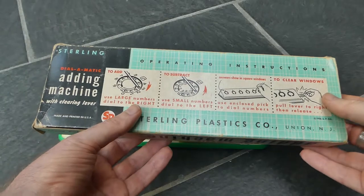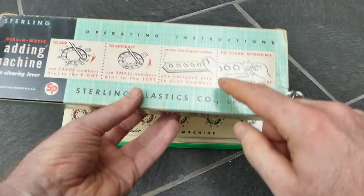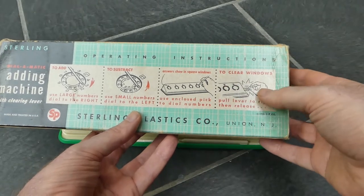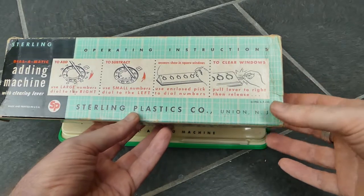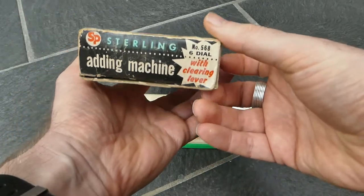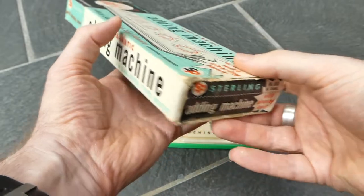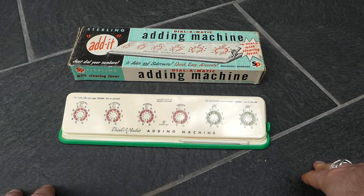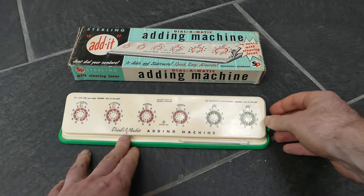On the back it has some instructions. Those same instructions are on the machine itself up here, except for this: 'Use enclosed PIC to dial numbers. To clear windows, pull lever to right and then release.' The copyright date here is 1956. On the end of the box is the model number, number 568. The smaller versions, the four dial versions were 565 and 566. Model 567 was a five dial desktop version, but that one did not have the clearing lever.